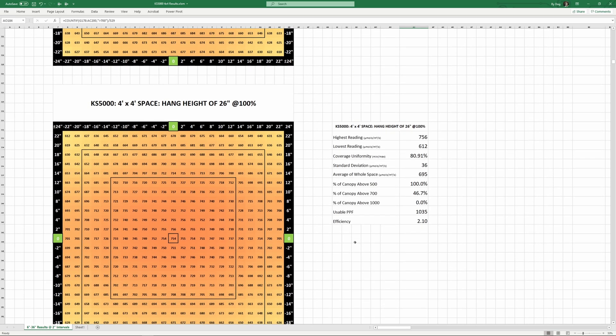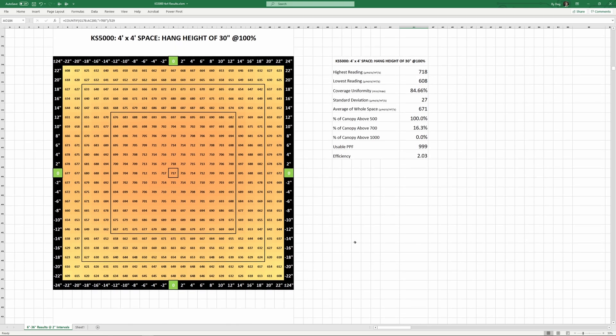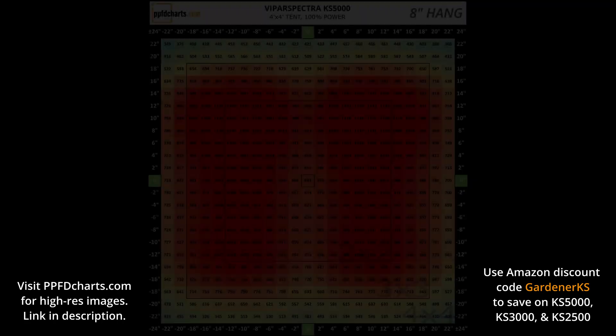Viper Spectra recommends a hang height of 30 inches at 50% power for seedlings and 28 inches at 75% power for veg, both with an 18/6 light schedule.